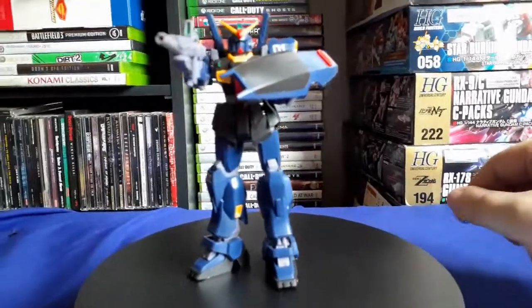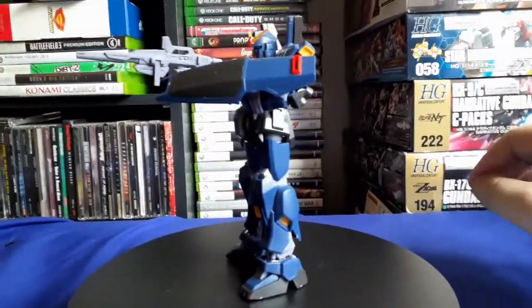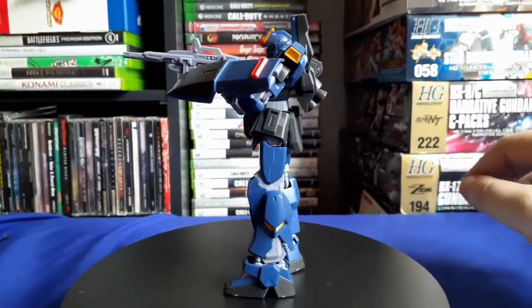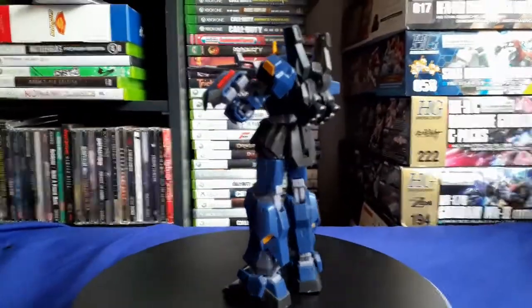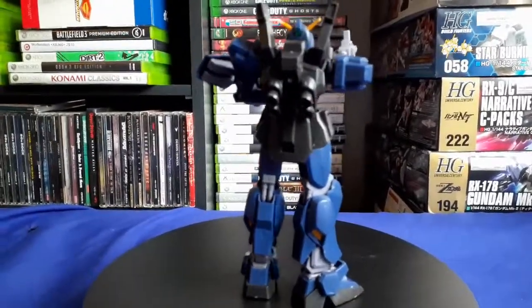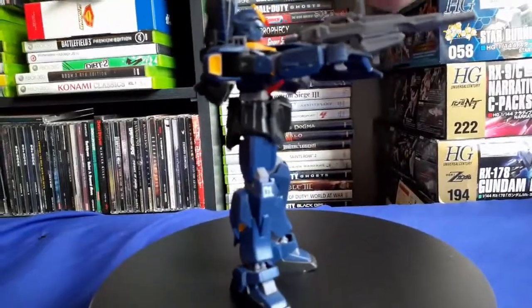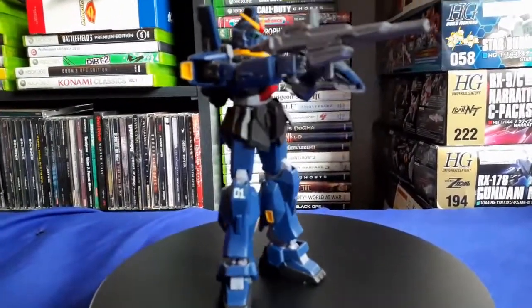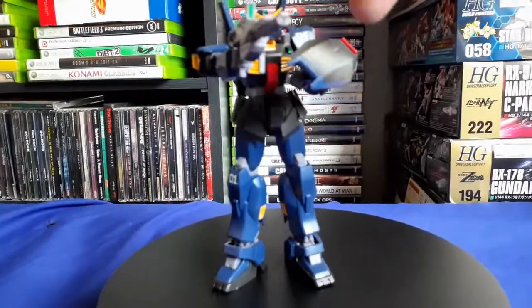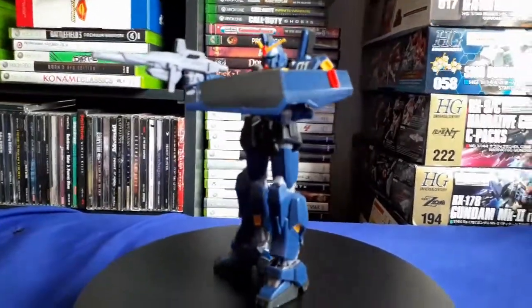When it comes to accessories, he actually has quite a bit more than you think besides what you see on the kit. What I have on the kit right now is pretty standard: his beam rifle, his shield, and his two beam sabers. But he has a few more.